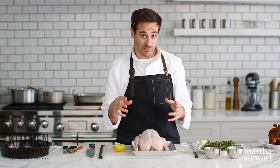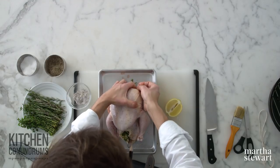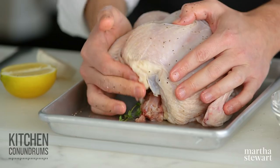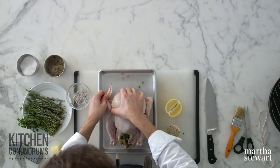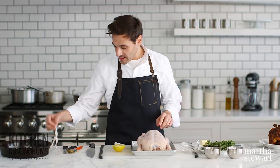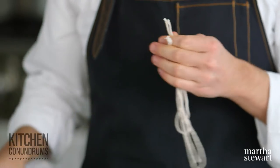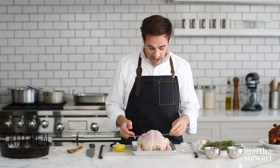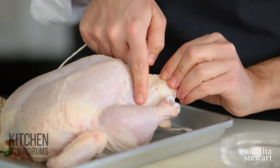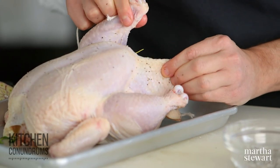Now we're going to begin the trussing process. Trussing is a fancy word — basically you're tucking and tying. Take the wing tips of your bird and rotate them underneath the breast back here. This will help prevent the wing tips from burning and provide a really nice shape for your chicken. To secure the legs, take a little bit of kitchen twine and tie the legs together. If you don't have kitchen twine, you can cut a little slice in the skin along the cavity, take the drumstick, and poke it through to truss the chicken without any twine.